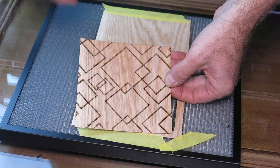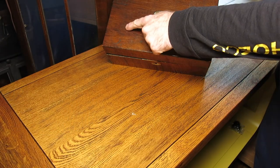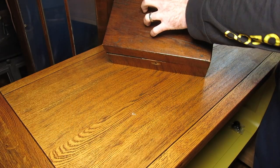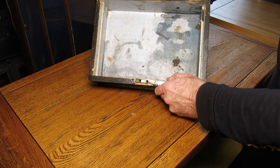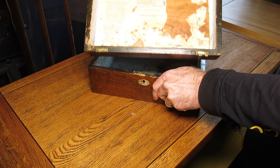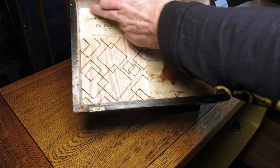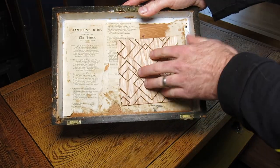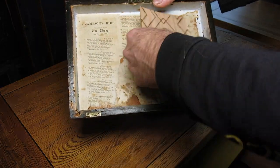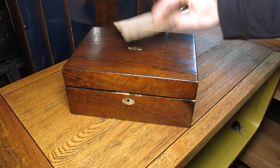I'm going to use this technique on a box I bought recently for £3. It's a beautiful wooden box that needs quite a lot of work to restore on the outside, but on the inside I wanted to do something different. I thought designing my own veneer and layering it inside would be a great look — not particularly this pattern, but this is a great test for what I want to do.